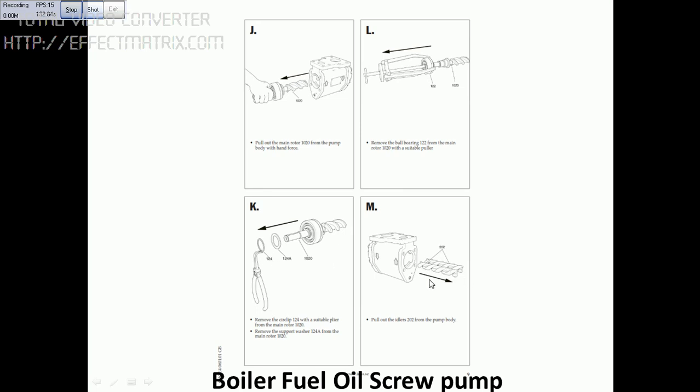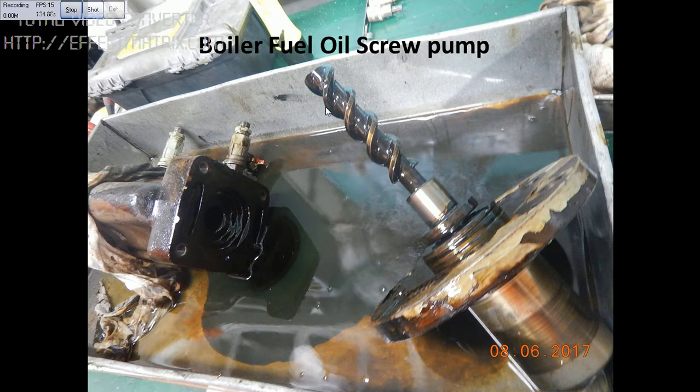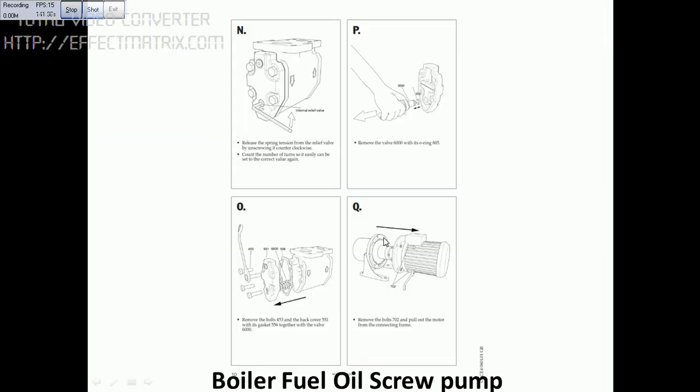This is the idle screw. You can see this is the screw, and the idle screw is inside these two. You can see in the drawing. This is the relief valve here — you can open this easily. All these pictures are very clear; you can just follow the pictures to open it.